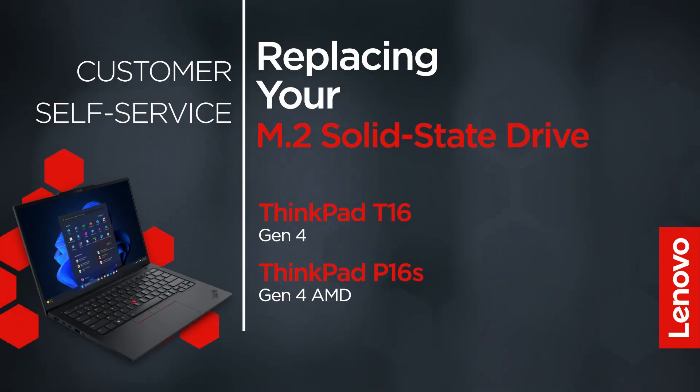This video will show you how to replace the M.2 solid state drive in your ThinkPad. The process in this video will work for the ThinkPad T16 Gen4 and P16S Gen4 AMD.